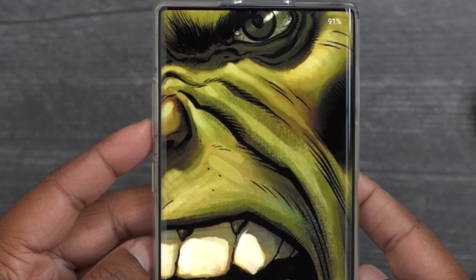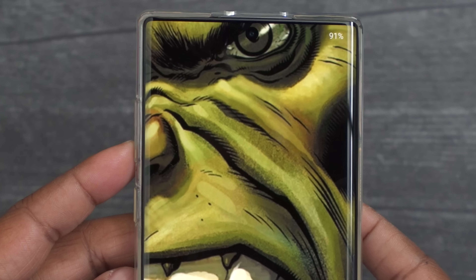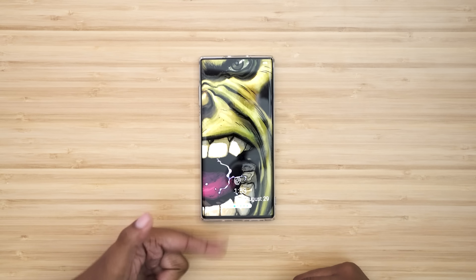Starting with my lock screen. What I chose to go with is this really cool Hulk wallpaper. I like this particular one — something about the way that the Hulk hid the camera cutout, and on top of that, just the colors, the look, just the flow of everything all together. I was really digging it, so I made it my lock screen.